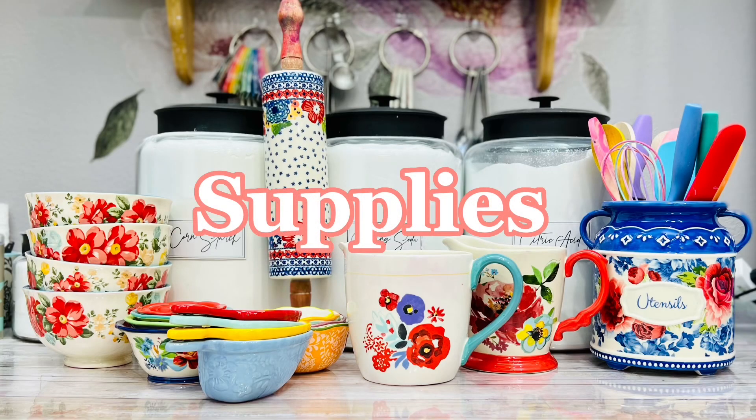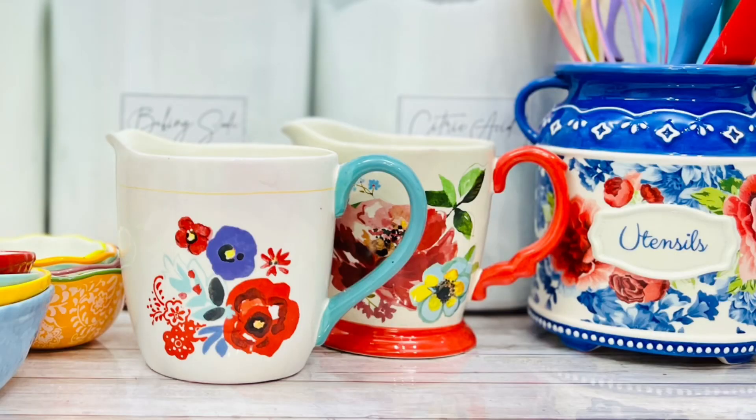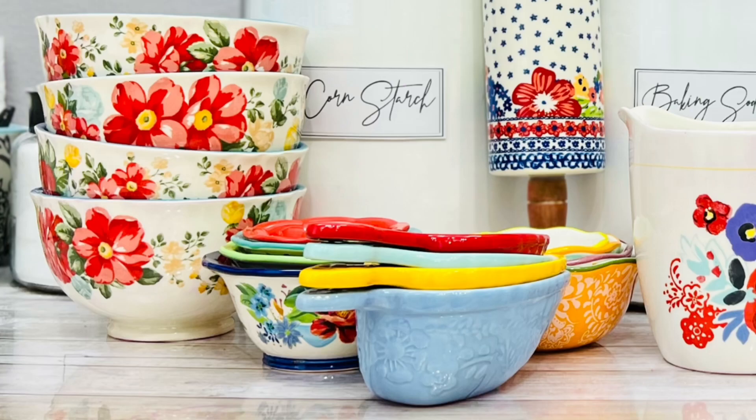Welcome to Creative Bath Lab. I'm always getting asked about supplies, so here are my most used items. All supplies will be linked in the description.